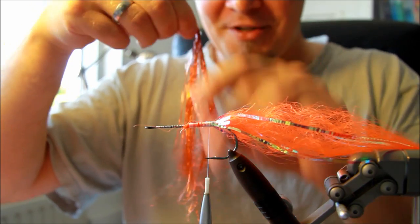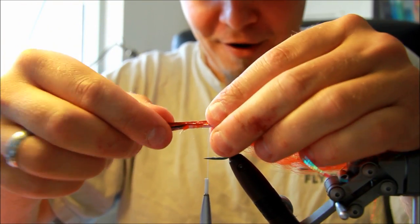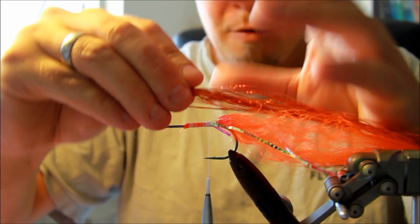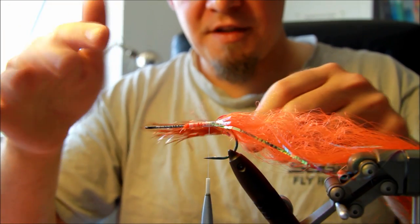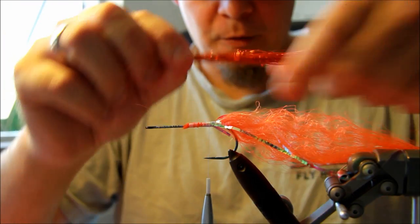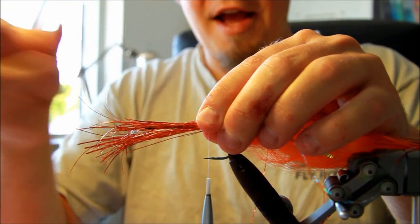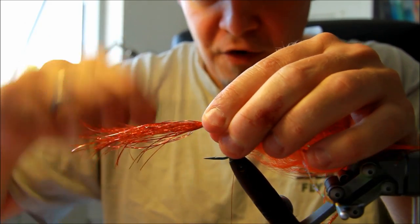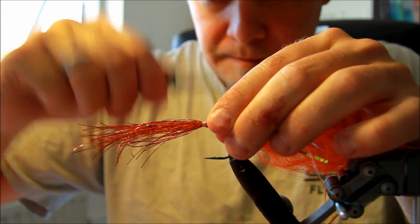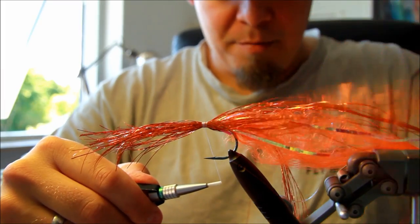I can guarantee you that this won't be the last of a lot of fly tying videos I'm going to do. What's important when you apply the flash is, as you can see, I pulled it into different lengths, because then it won't stick together in the water. So apply different lengths — just drag it a bit out so you will get the flash to be in different lengths and it won't stick together in a bundle in the water.